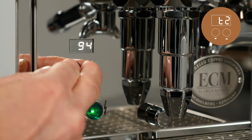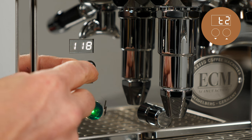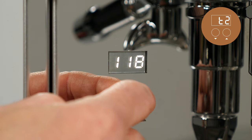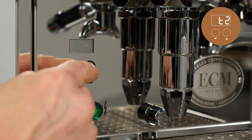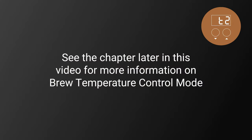T2 sets the desired boiler temperature. When the brew temperature control mode is set to off, the machine runs in standard HX mode and the brew temperature is derived from the T2 temperature setting, which could cause a brew temperature which is too hot without a flush. We recommend setting T2 to 124 degrees Celsius or 255 Fahrenheit for a brew temperature suitable for medium roast coffees. See the chapter later in this video for more information on brew temperature control mode.